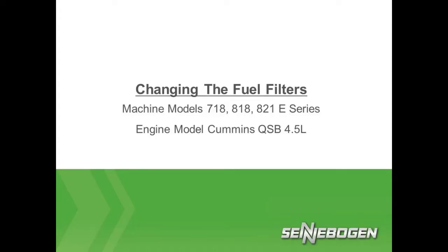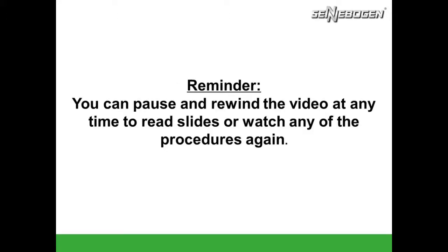This video will be showing you how to change the fuel filters on machine models 718, 818, and 821 E-Series material handlers with the Cummins QSB 4.5 liter engine. You can pause and rewind the video at any time to read slides or watch any of the procedures again.